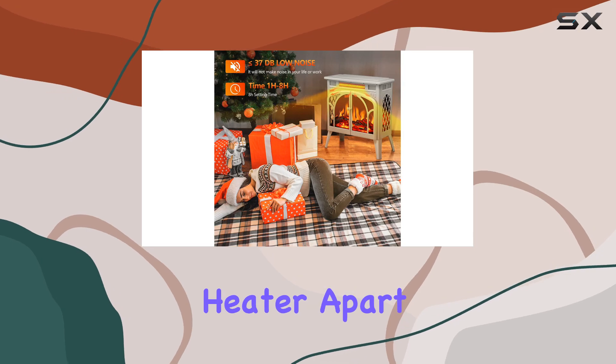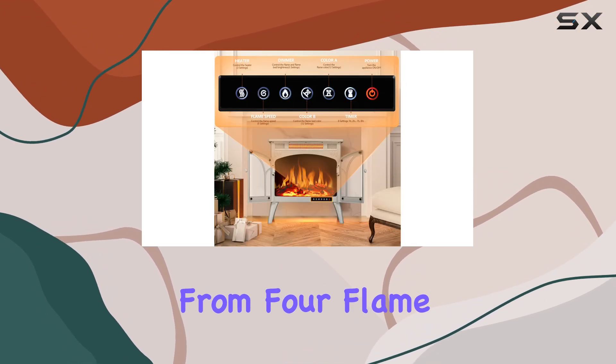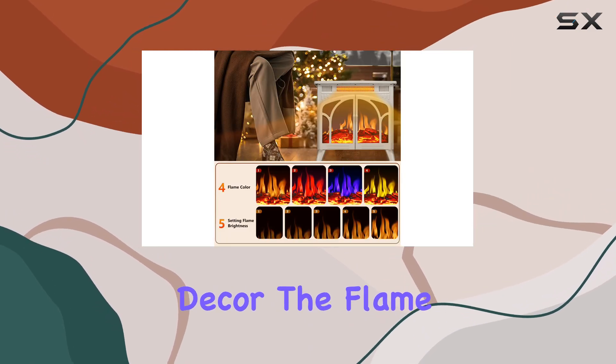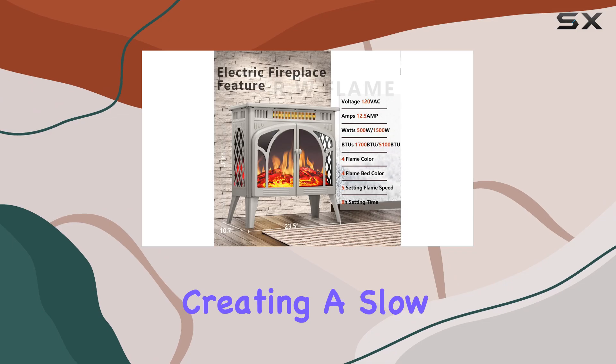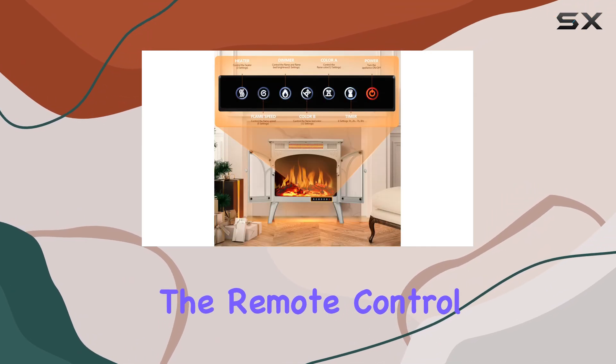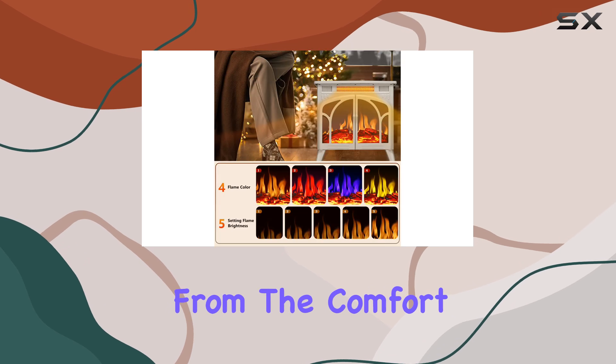What sets this fireplace heater apart is its separate heating and flame system. You can choose from four flame colors and log colors to suit your mood or decor. The flame speed can also be adjusted, creating a slow, relaxing ambience for reading or a lively, fast-paced atmosphere for parties. The remote control feature adds convenience, allowing you to adjust settings from the comfort of your sofa.